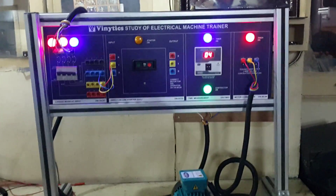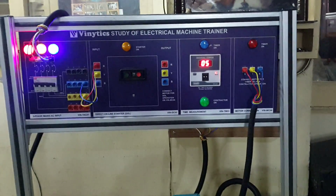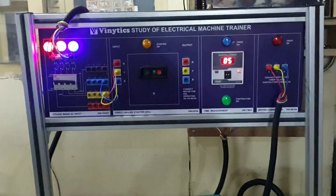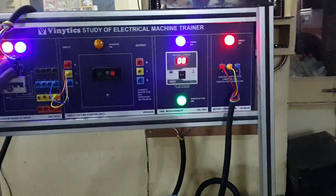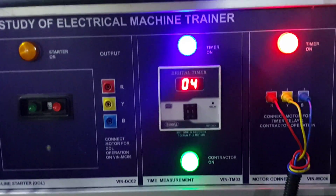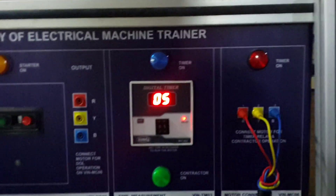As you can see, the motor is working for a definite time. After 5 seconds, the motor will automatically trip. We will show you again — when the contactor LED is on, the timer is on and the motor is on.